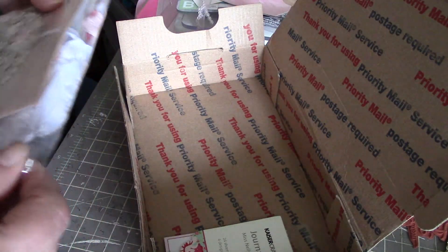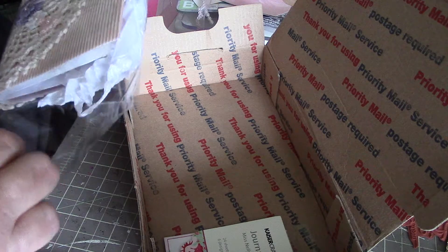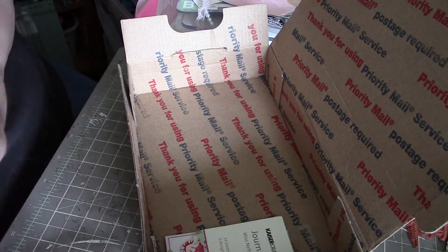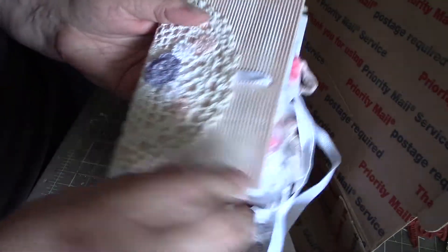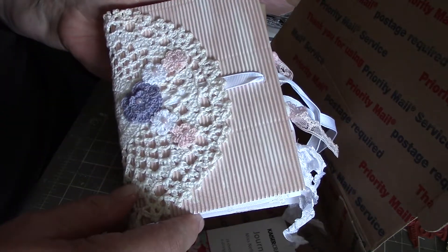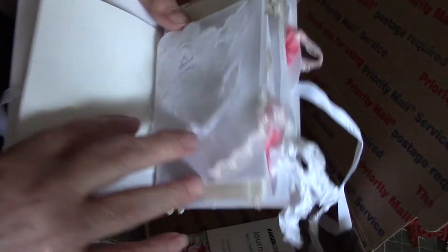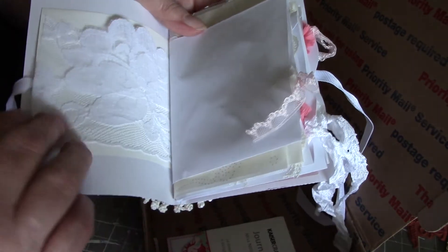And this is a junk journal that she made. I tried making one of these and it was junk, alright — it landed straight in the garbage. I just don't seem to be able to take stuff and put it together like some people can. This one has a beautiful doily on it and some cute little crocheted flowers. That's a corrugated plastic type there. And then it's just random pieces that she's put in here, but it's just the way she does it — it all comes together so nicely.